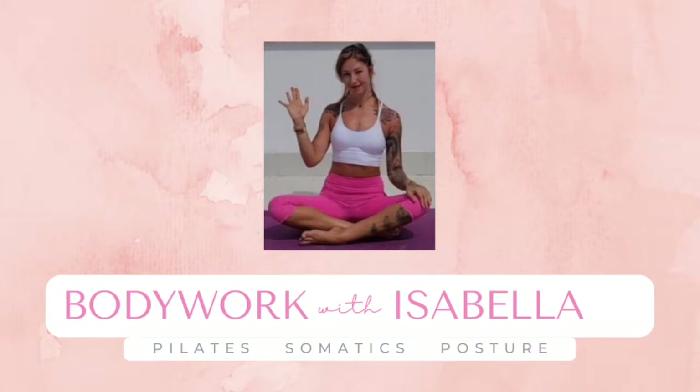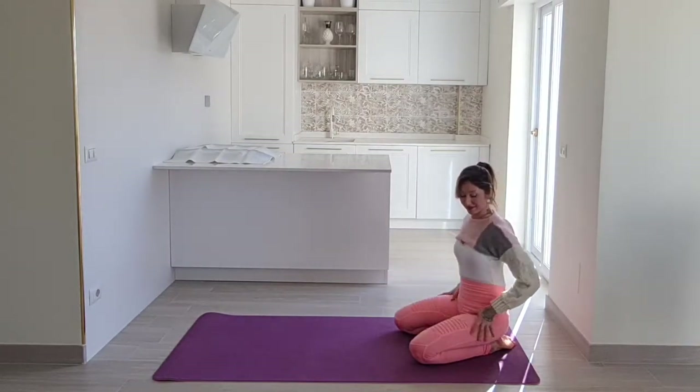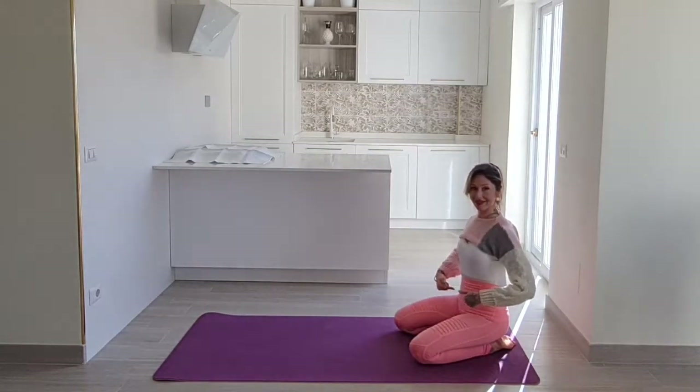Hi you guys, welcome so much to my channel and to this class. Today we will work the core, we will work the hips, and we'll have some extra focus on the legs as well, but it is going to be a full body Pilates class, about 25 minutes.